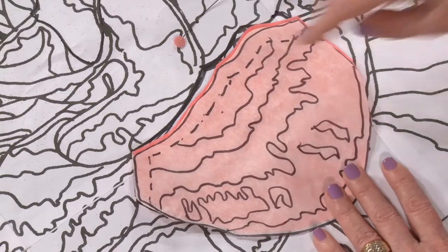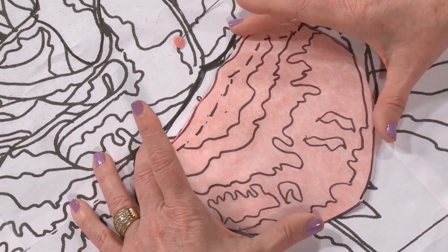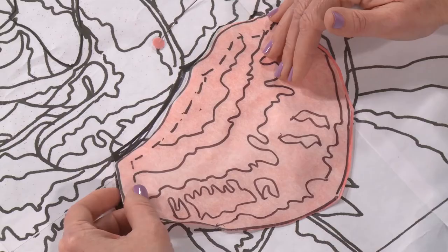I try not to get so overwhelmed doing too many things at once. I focus on one petal at a time — that's usually the best way to go because then you don't get confused. This is not assembly line quilting. This is looking and dealing with one petal at a time. And that will help you be successful.